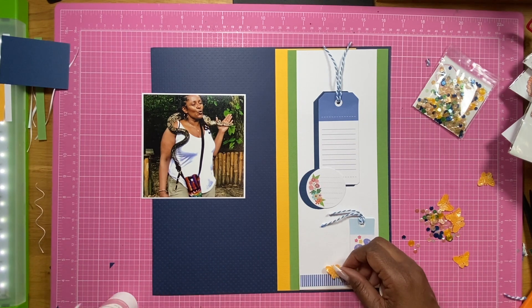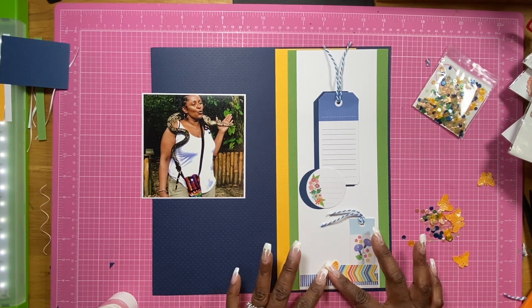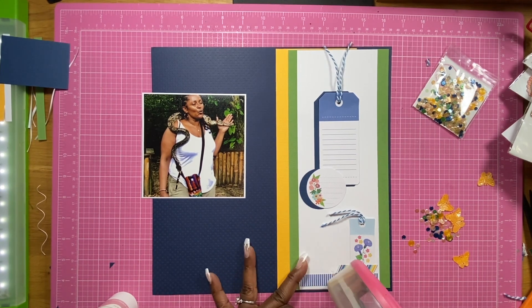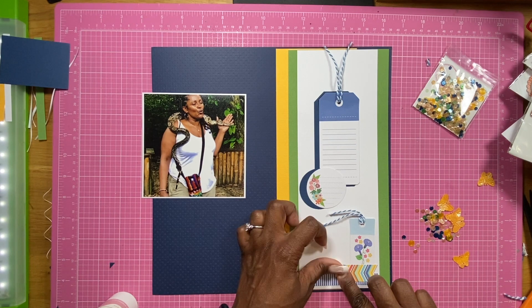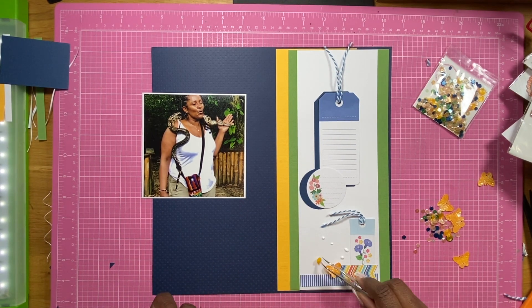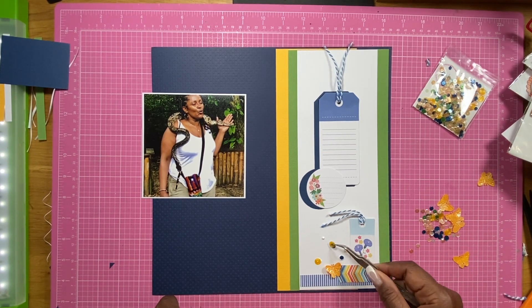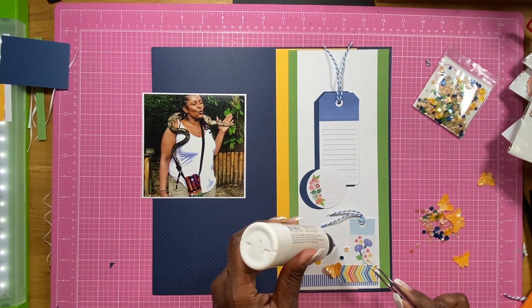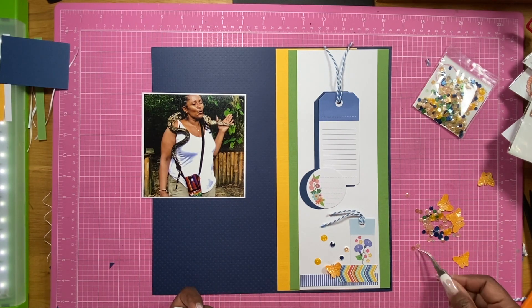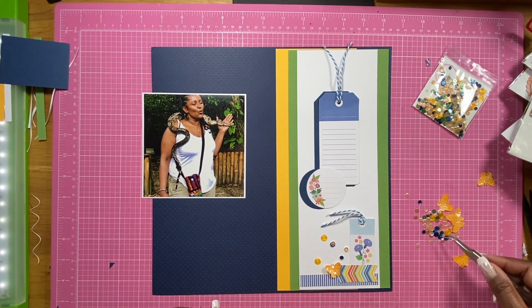Now I am going to start working on putting down the sequins, putting down the butterfly. I first started using the glue, but then I realized quickly — I remembered using these before and I had to put tape down. So I put the tape down, and then I used glue for the rest of the sequins. The ATG gun tape works perfect for putting down adhesive for the butterflies, because they sit a little flatter, and so that worked out perfect.